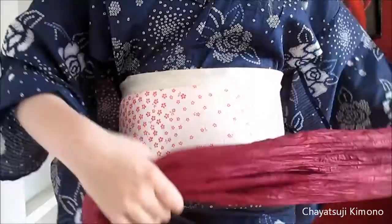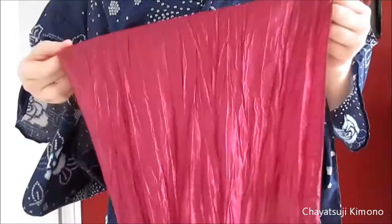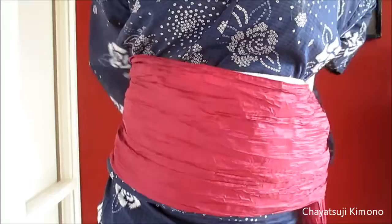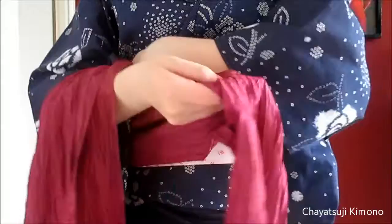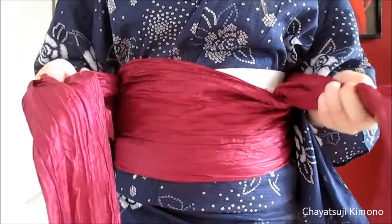So I have my obi. First I want to find the two ends, because we need the exact middle of the obi. Heiko obi are quite wide, as you can see, so you might want to fold it — it doesn't need to be exact, just the same width. Then you put the middle part right in the middle, and then you want to bring one side to the front, just placing it here for now. Then bring the other side, because you need two equal lengths of fabric on either side.